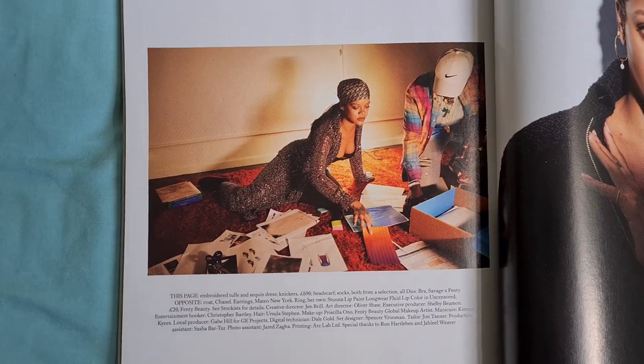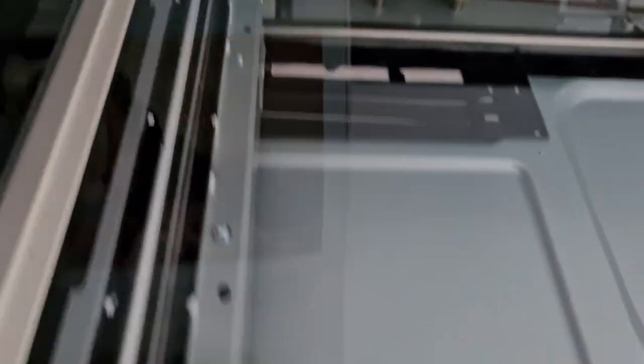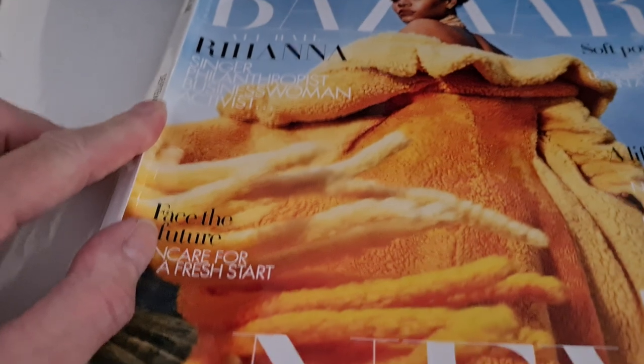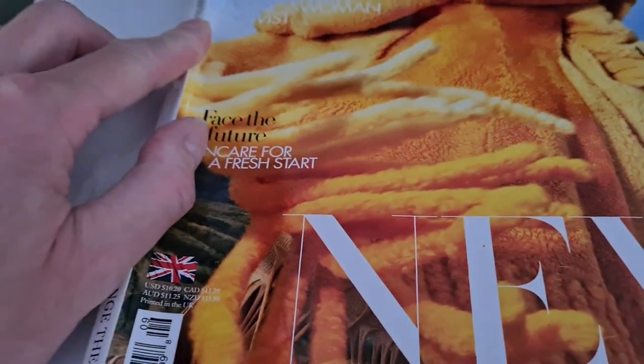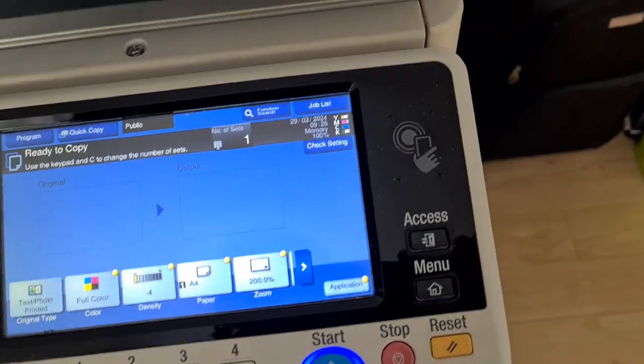I don't know how it's going to look. It's going to be tricky trying to position it right — trying to estimate how far top to bottom, especially from the top. I'm just going to move it back to there, lift it up, use that as a guide, drop the doc feeder onto it, and hope it works.